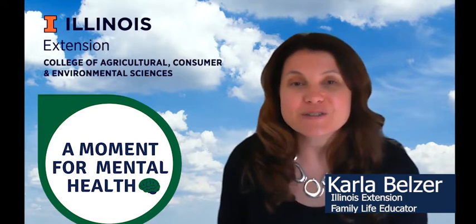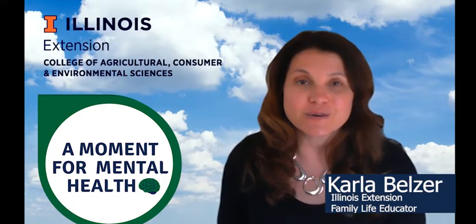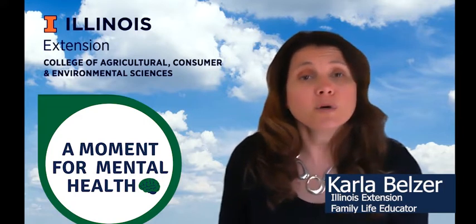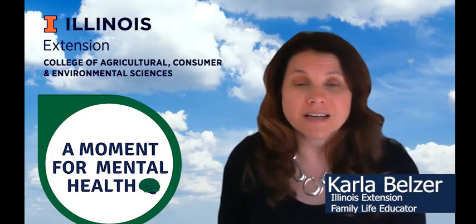Hi, my name is Karla Belzer and I'm a family life educator with the University of Illinois Extension. In today's moment for mental health, we're going to experience a grounding technique that can help during times of stress.